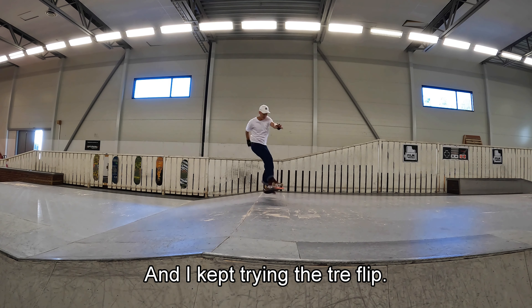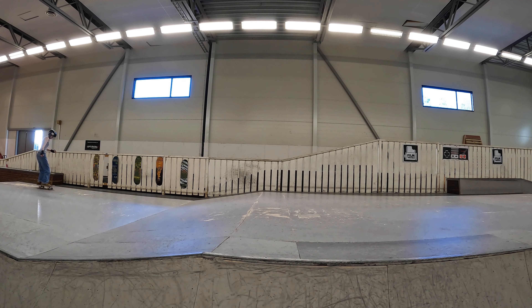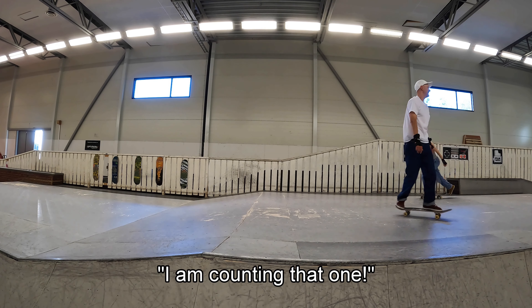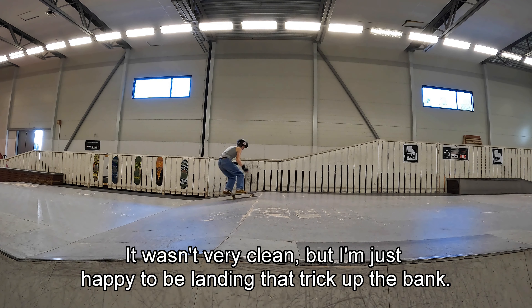And I kept trying the trail flip. And look at that — I got the trail flip. It wasn't very clean, but I'm just happy to be landing that trick up the bank.